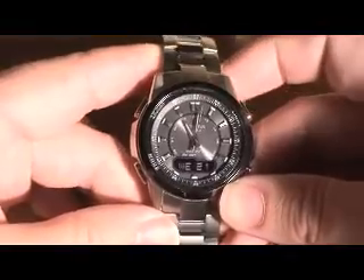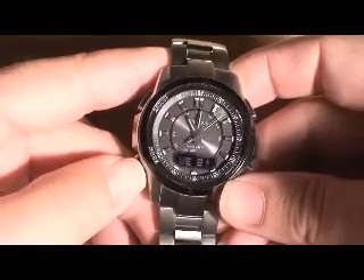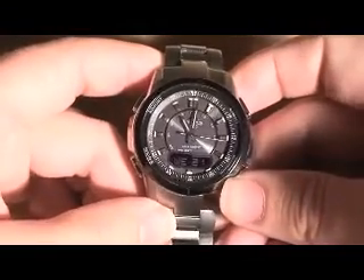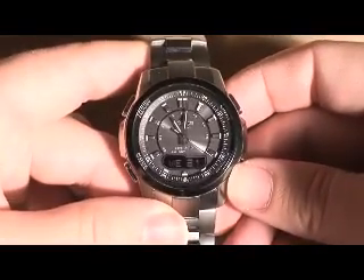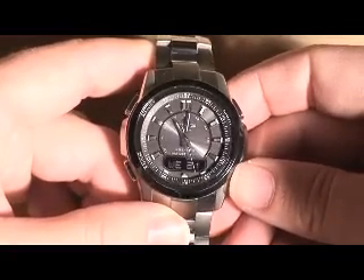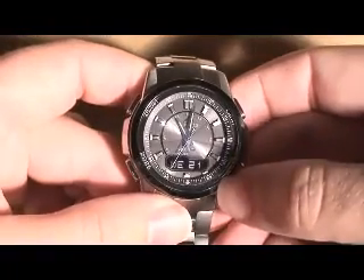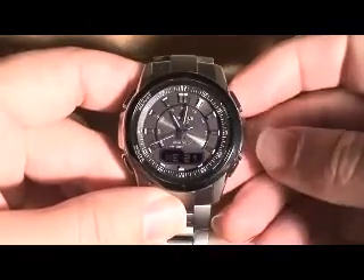This watch has a beep on the mode button that you cannot turn off, which is kind of annoying, but it's not that loud so I guess that's okay. The other interesting thing about this watch that I haven't seen on any other Oceanus watches is that it actually has a backlight that lights up the analog hands. Most watches like this usually only light up the digital display, which if you're not displaying the time is kind of annoying.